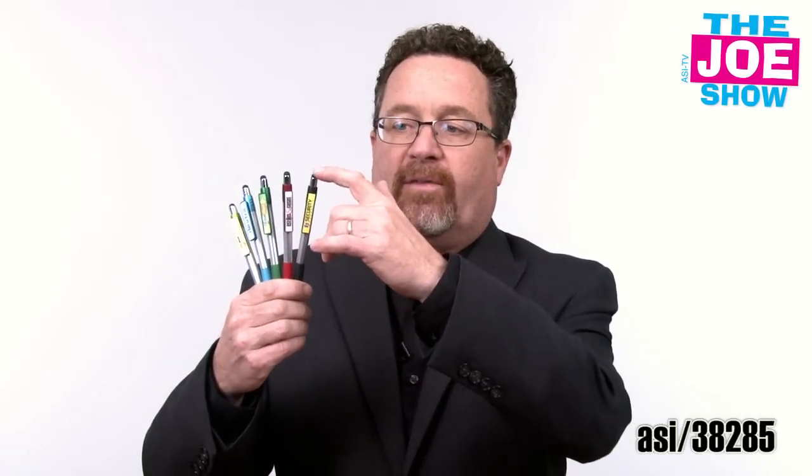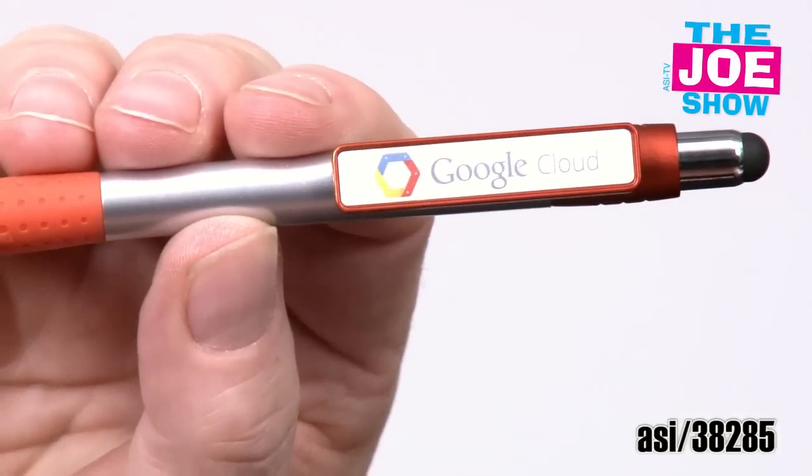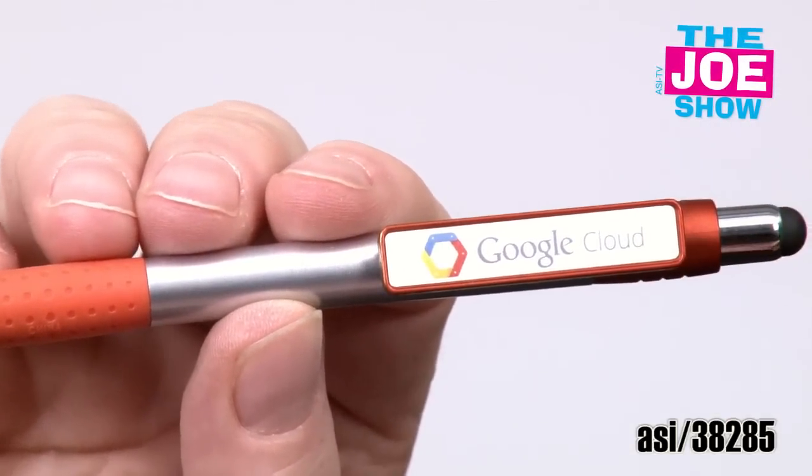I have a group of click action pens here. You'll see that you get an imprint on the clip and an imprint on the barrel. It's got a custom comfort grip and it has a stylus on the top. I'm just going to show you one of them separately so you can get a closer look. You can put your address and message on the barrel, and on the clip here you can put your logo. They come in a variety of different colors, and of course the stylus on the end.